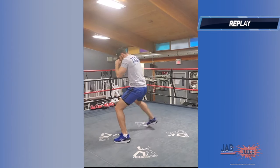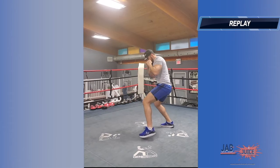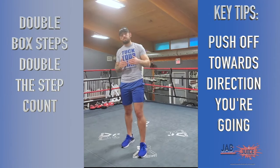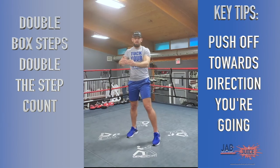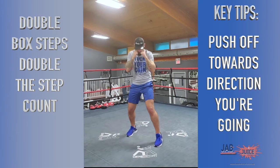All right, next we're going to focus on the double box step, which is exactly the same as the box step we just worked on. I'm going to throw a little hop in there. So we're going to do two steps in every direction — starting forward, right, back, and then left.